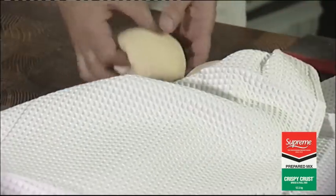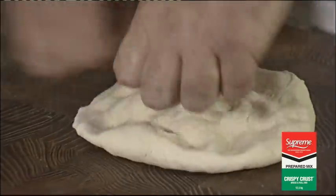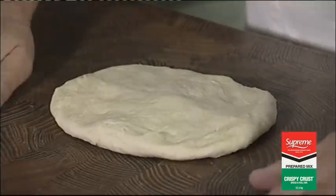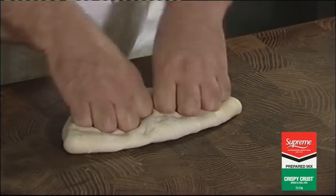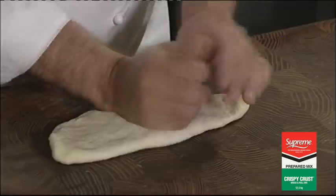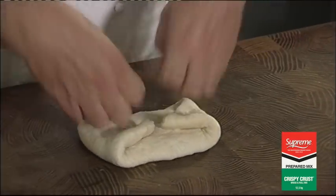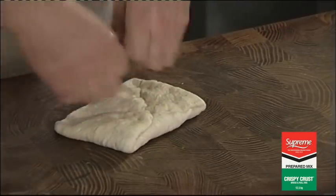Now that our dough has been relaxing for about 20 minutes, turn it upside down. Flatten it out with your knuckles, knocking all the gas out. Fold it in half towards you. Apply pressure with your knuckles again — try and knock out as much gas as you can. Give it a bit of a stretch, outside points to the centre. Use your knuckles again, squash it down, try and get as much air out as you can.